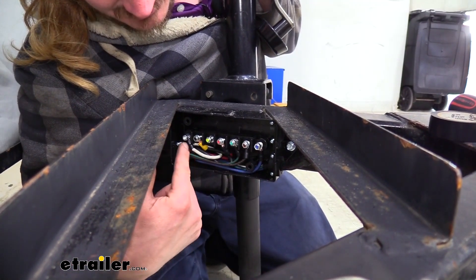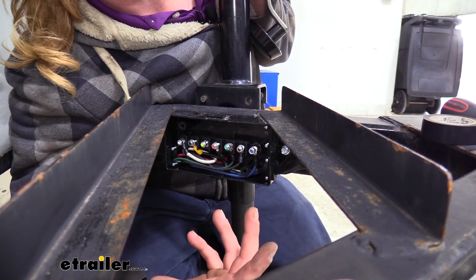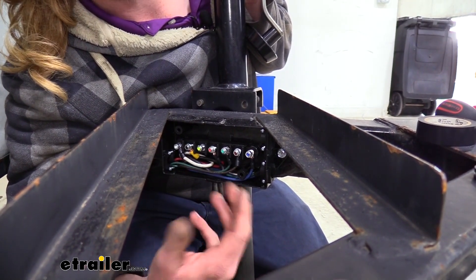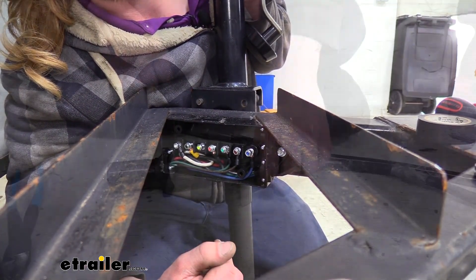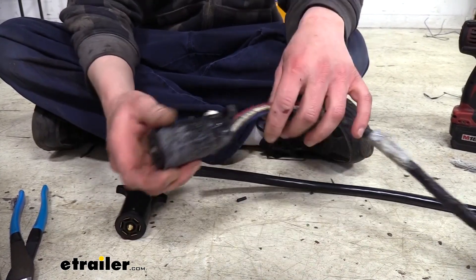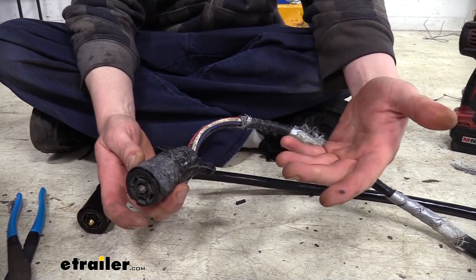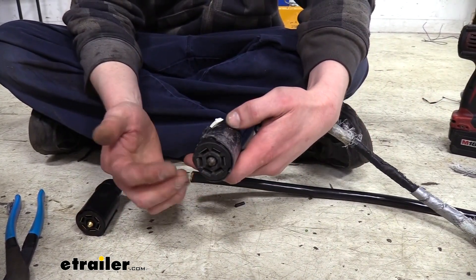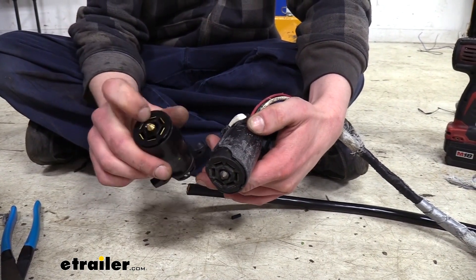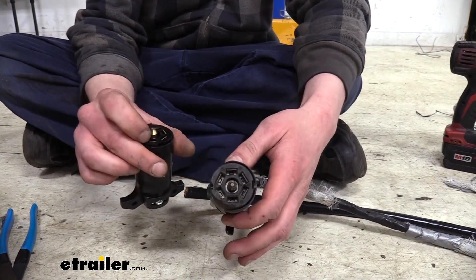Now that we've got everything loosely connected on this side, we can start building our new seven-way end. You can reuse your old one if nothing was wrong with it — just re-splice it back up, matching those wire colors. But since ours was damaged, we're going to make a whole new one. The easiest way is to just wire it up exactly as your old connector was, using it as a reference. If you don't have a reference, you can wire it up per function — we'll go over all the functions at the end.